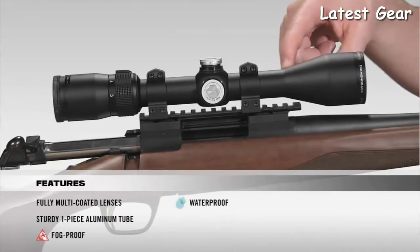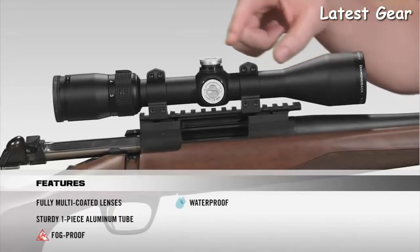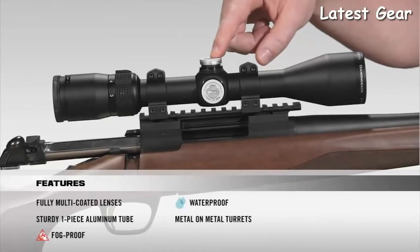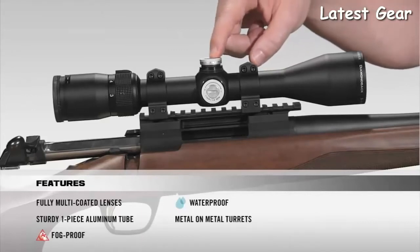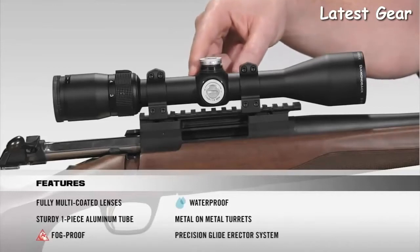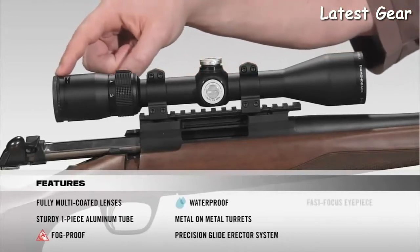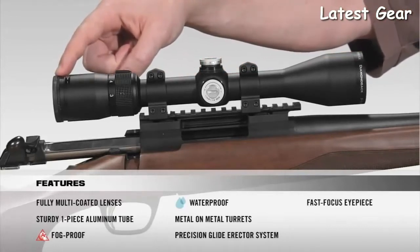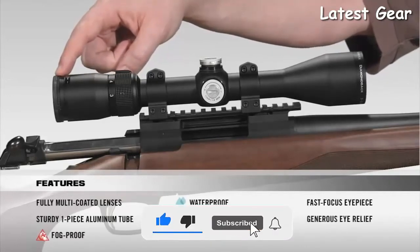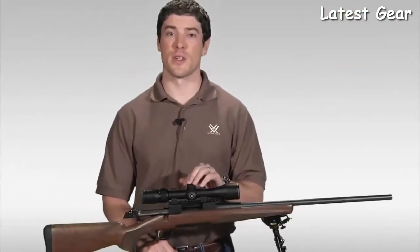Moving to the turrets, they are metal-on-metal precision turrets that offer the ability to zero-reset after sight-in. Internally, the scope has a precision glide erector system which ensures accurate tracking and repeatability. At the back of the scope, a fast-focus eyepiece allows you to quickly get a clear image of your reticle, along with very generous eye relief.